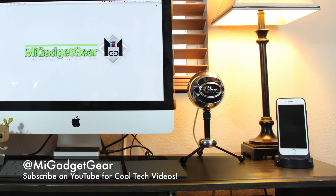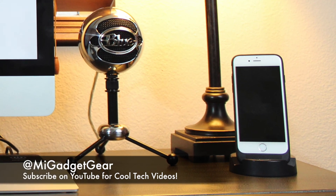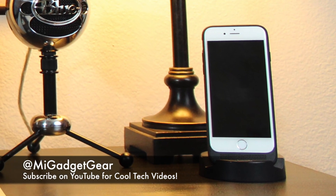Well that's all I have for now guys. Thanks so much for watching. Once again, this is JB signing off from My Gadget Gear. And until next time, enjoy your tech.